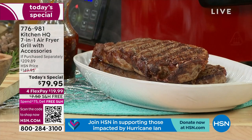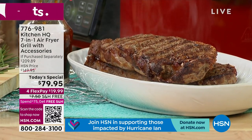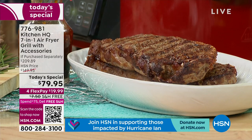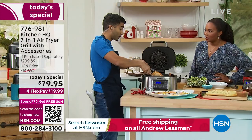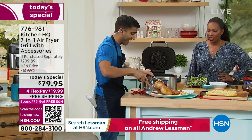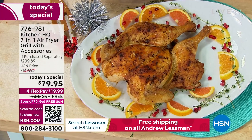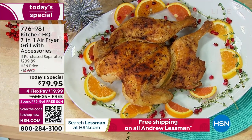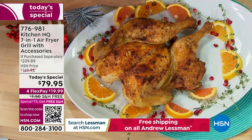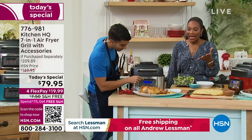So many of you are falling in love with this because it makes cooking easier. We're moving into the holiday season — the cooking season — and if you're the one in charge of cooking for your family and you're saying 'if there's an easier way I want to know about it,' that's what you're looking at.